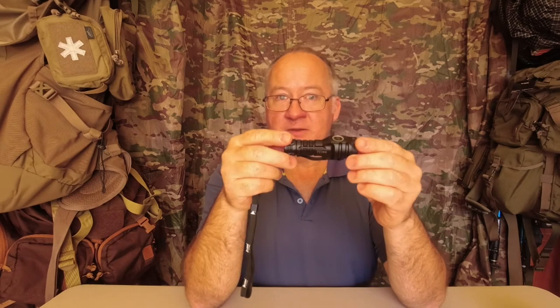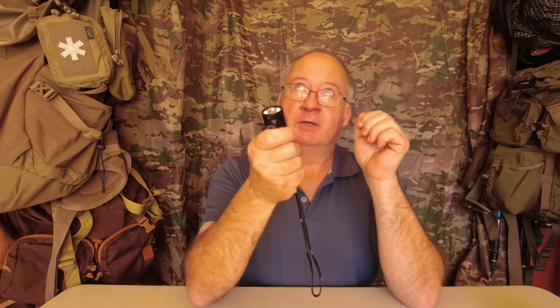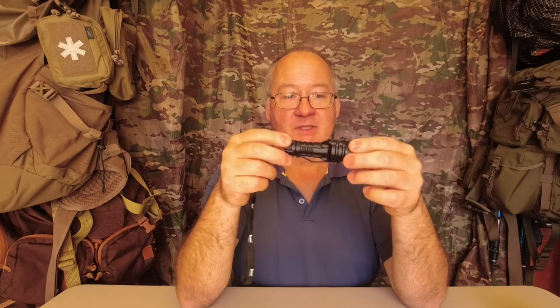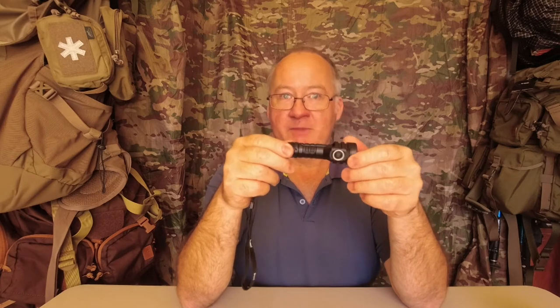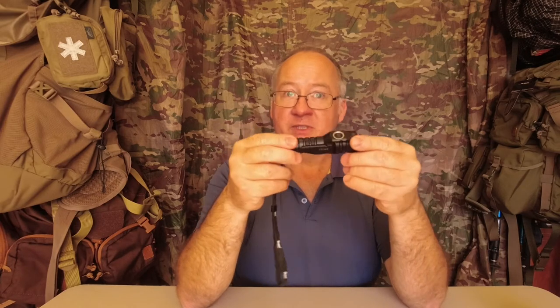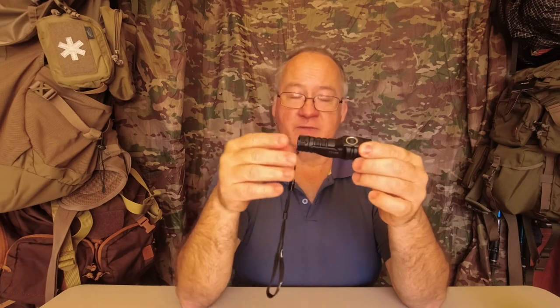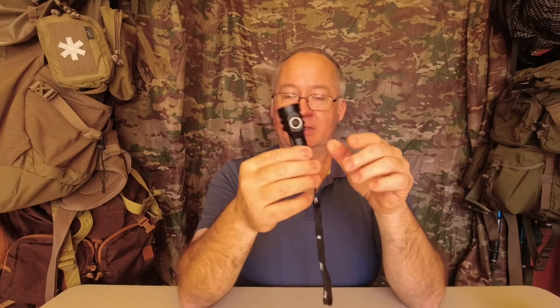I've been using this for about three months now, so it's not a matter of just grabbing it, running outside, turning it on, and coming in saying this is what I think. I've actually used it at least once a week. I've spent time out making reviews in the bush on the Bibbulmun track at the campsites, and I've been pretty impressed with it. But before we go any further, I'll just go through the specs and then give you my honest opinion at the end.